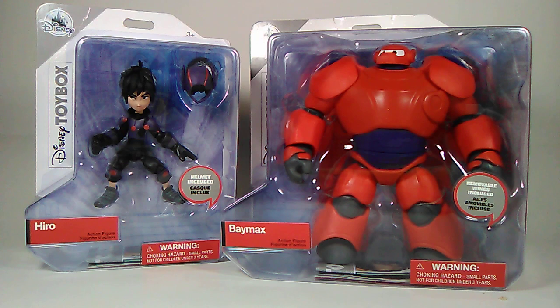Welcome back to the channel! This is a Disney Toy Box action figure review. Today we're taking a look at Hiro Hamada on the left and Baymax on the right, from the hit Disney film Big Hero 6. What an awesome pair.